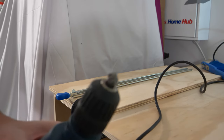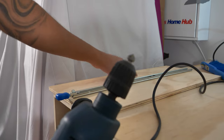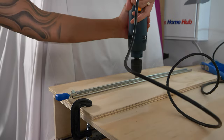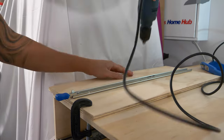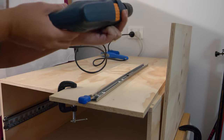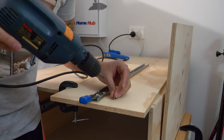I'm just going to drill a bit of countersink which is going to go in here so that the screw will be flat. Then I'm just going to put these screws in first and I won't go all the way through.